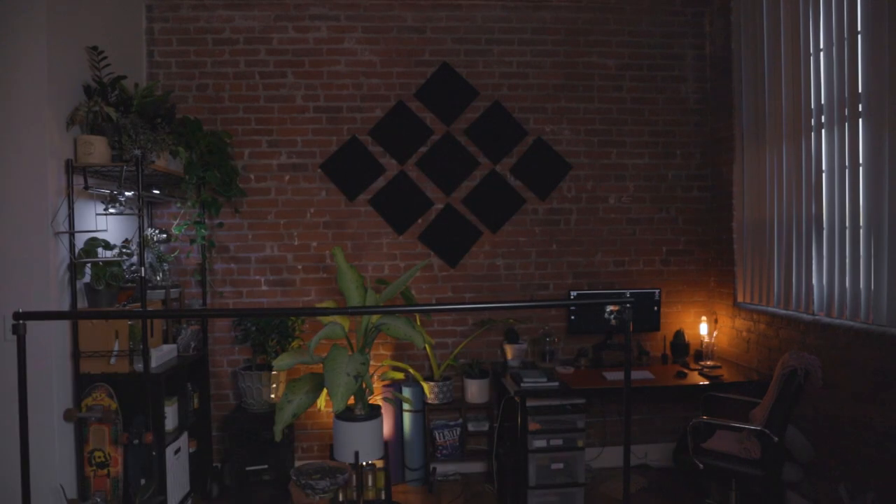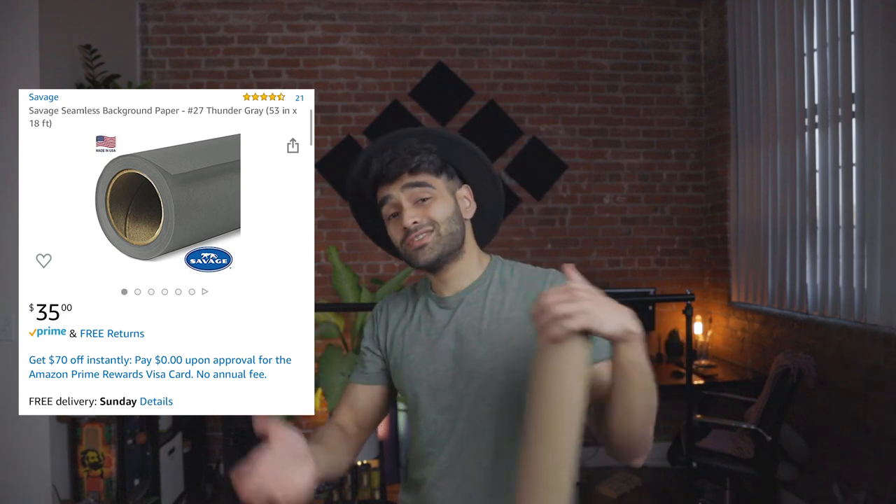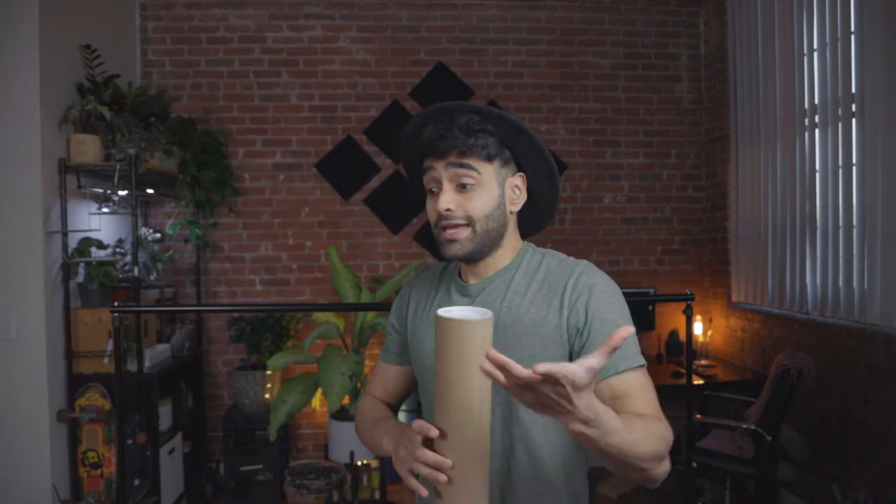The first thing you're going to need is two light stands. The two light stands only cost $39.99 — they come with an extra rod, two clamps, and two sandbags to weigh them down. On that rod you're going to put a photography backdrop, which costs about $35. What I'm essentially doing is setting up a home portrait studio that you can use for YouTube.